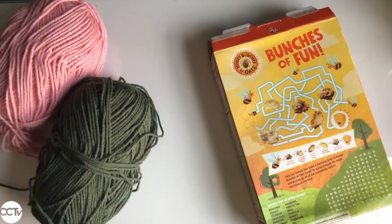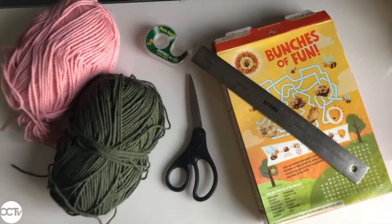To get started with our supplies, we'll need at least two different colors of yarn, a cereal box, tape, scissors, and a ruler.